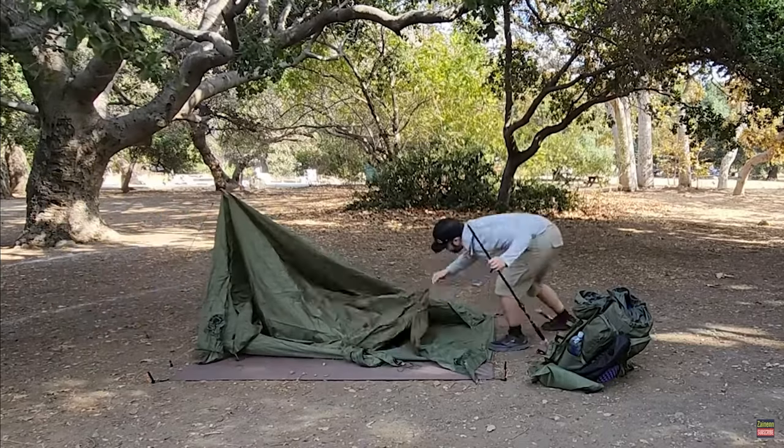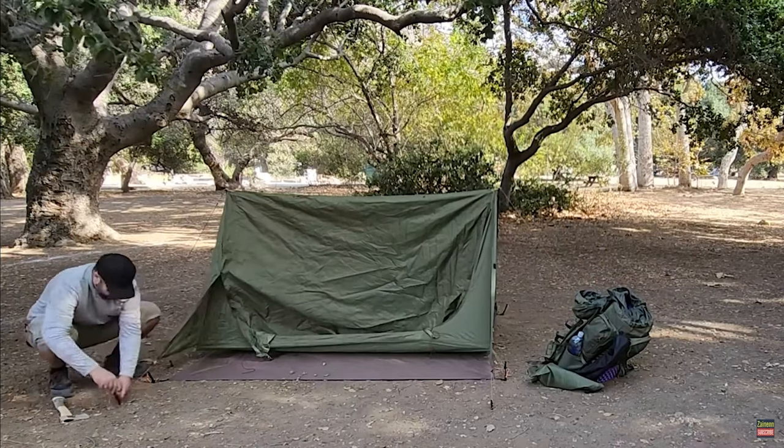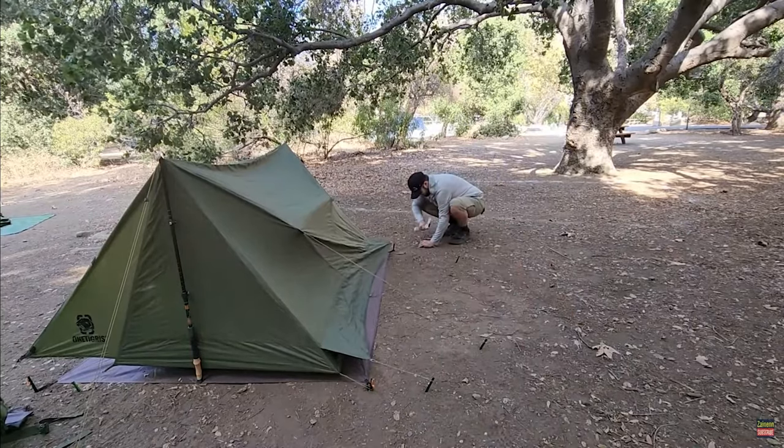That was pretty much it for everything in the panniers of my bikepacking setup on the Aventon. There were a couple other things I didn't mention. Just the tent I have on the front rack — that is the OneTigris tent. That tent has worked phenomenally for me. You do need trekking poles or tent poles to put it up. I'm actually waiting for some lightweight tent poles to come in so I'll use those on my bikepacking setup.